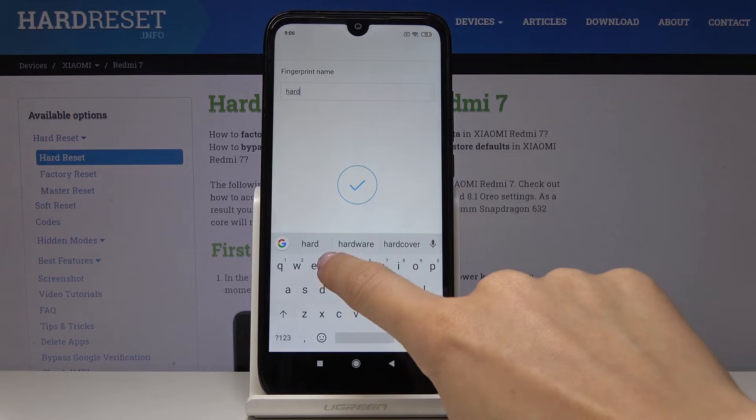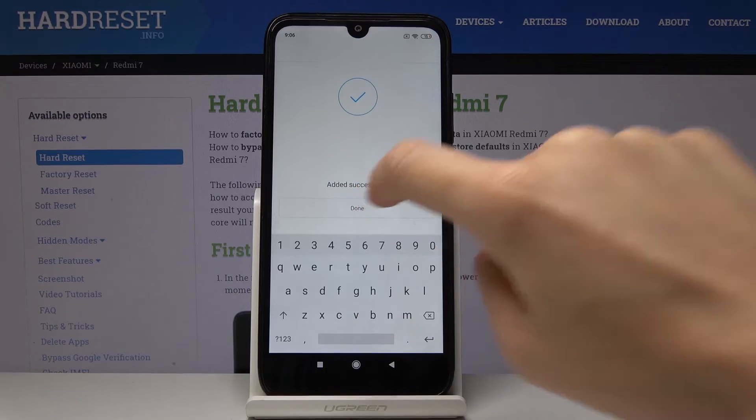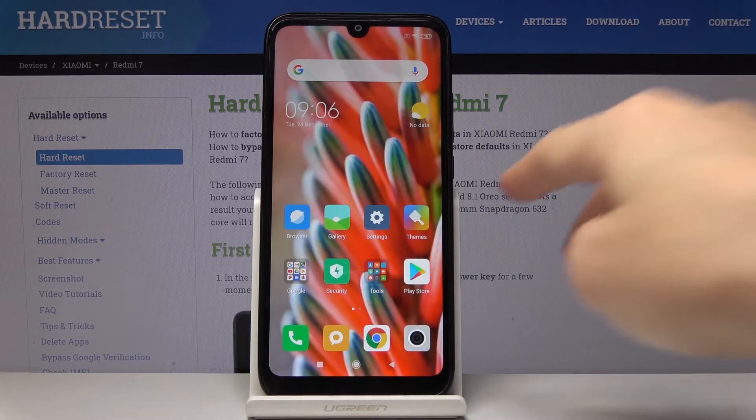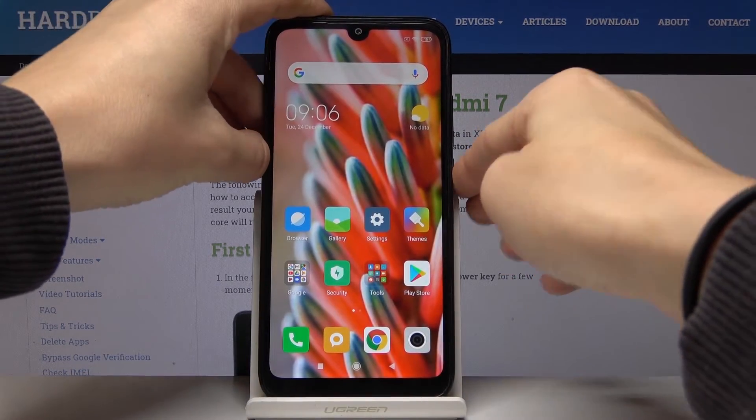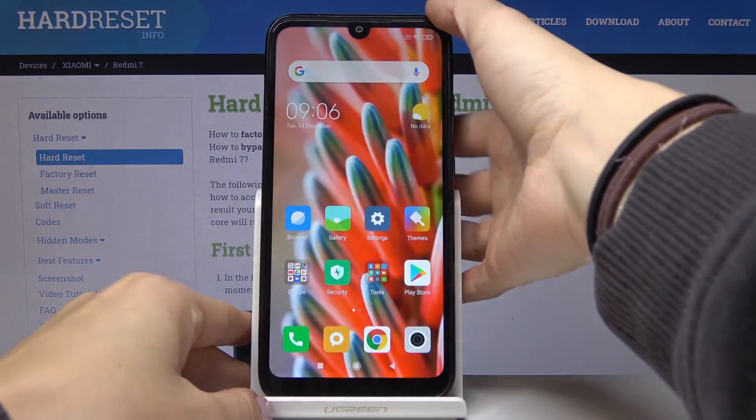I'll name it 'hard reset' and that's it. Now click on Done to save it, and from now on you will be able to unlock your device with this fingerprint just by tapping.